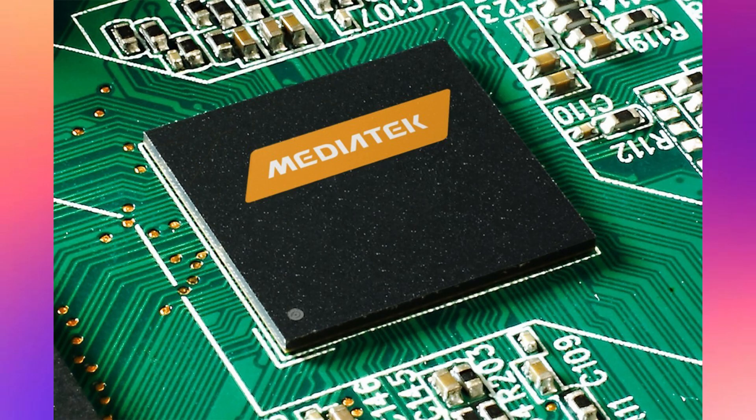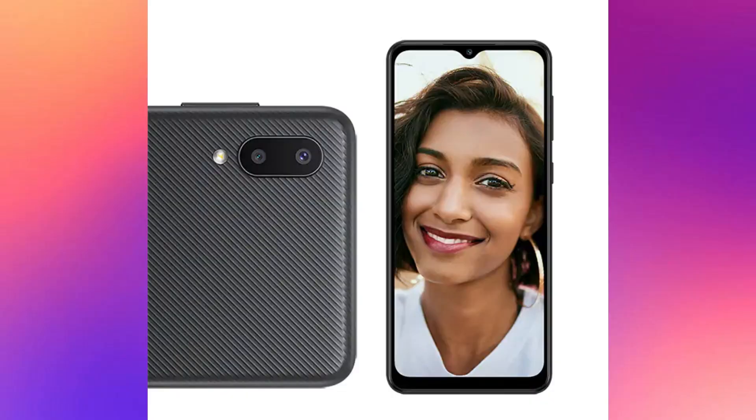This smartphone has a 6.5 inch HD Plus Infinity display. If we talk about the camera, it has a dual camera setup with a 13MP primary camera and a 2MP macro camera.